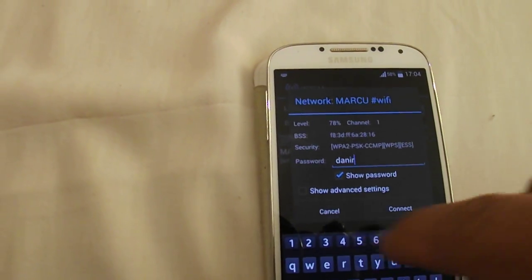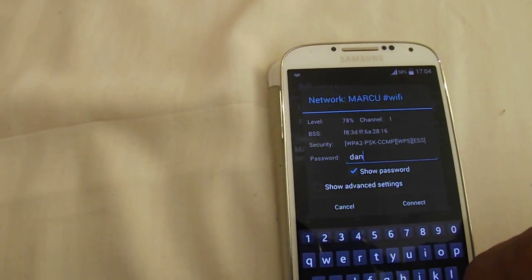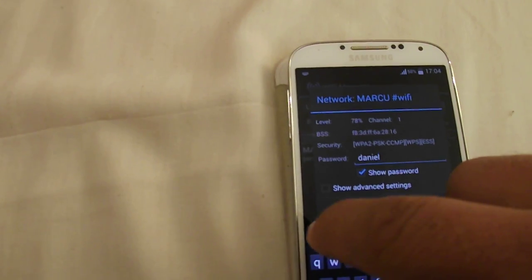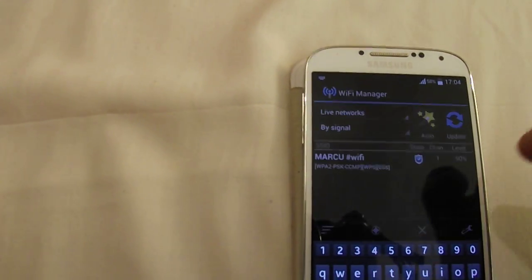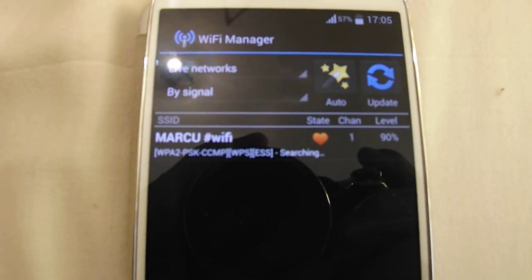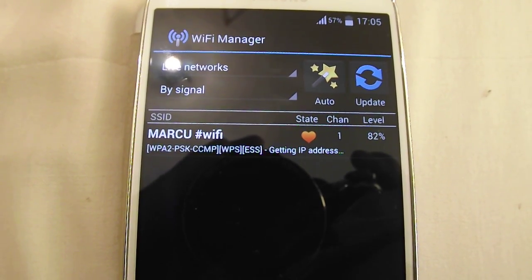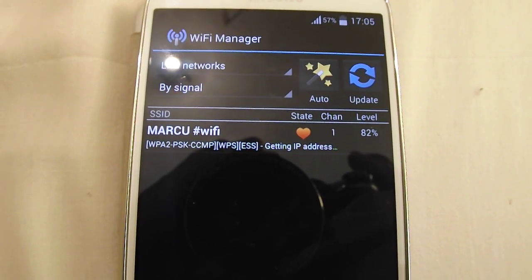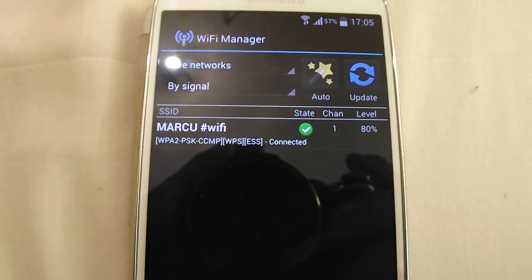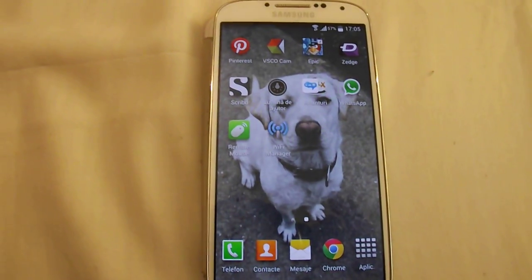Open the Wi-Fi, put in your password and connect. Wait and it works — you see it! I hope you don't forget to subscribe, bye bye.